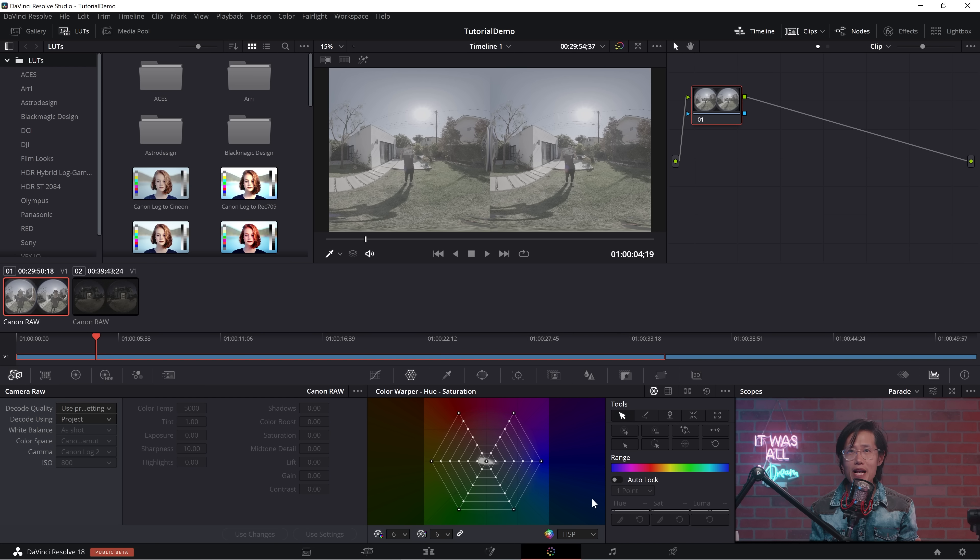Now jump to the Color page. Select the Canon RAW icon, set Decode Quality to Full Res Canon, and set Decoding using clip. The gamut is Canon C-Log3, not C-Log2. The advantage of shooting in RAW is the flexibility you get — you can adjust white balance in post. Select Daylight. I dropped the ISO down to 640 as the original clip is a little blown out. When shooting in Canon RAW, always fix your ISO at 800 or 3500 — those are the native ISO values. You can adjust any of these settings in post without losing any information in the image. That is the power of RAW video.